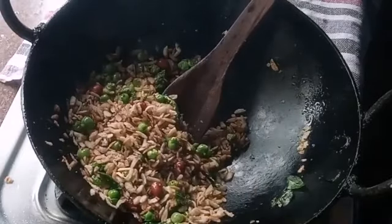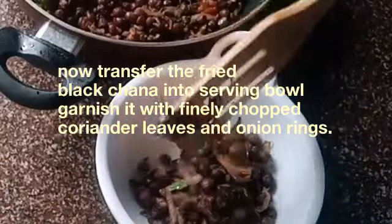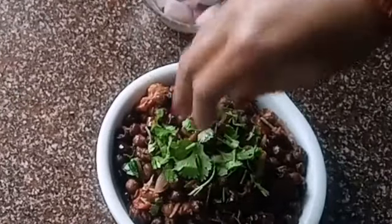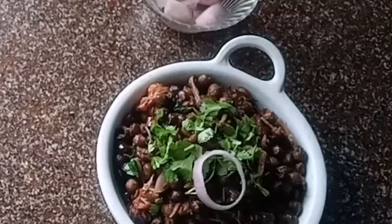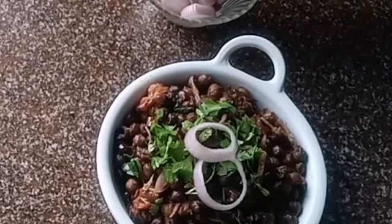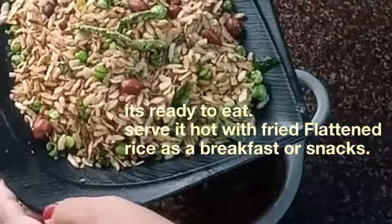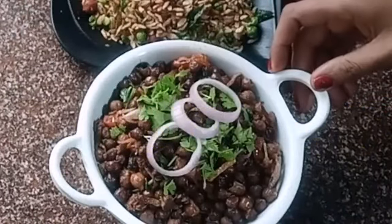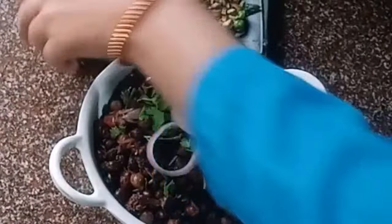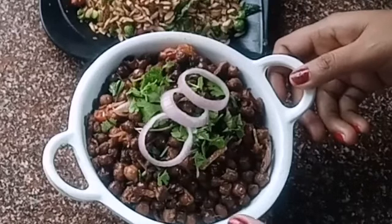Now serve it. Transfer the black chana fry into a serving bowl. Garnish with some chopped coriander leaves and onion rings. Serve the black chana fry with fried flattened rice or chura. You can also serve it with muri or puffed rice, but I love to have it with fried flattened rice with green peas. Here our black chana fry and fried flattened rice is ready for breakfast.